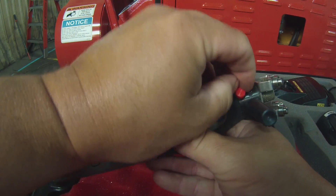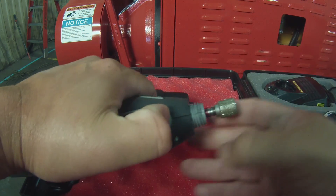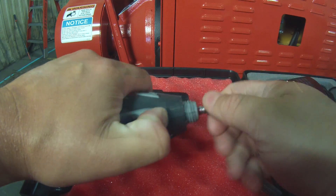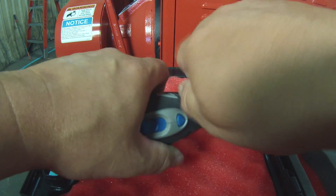When your abrasive is completely worn out, simply loosen the thumb screw and remove the universal grinding head. Hold the lock button, remove the abrasive, and discard it. Replace it with a new abrasive. Tighten up the red thumb screw, and you're ready to go.